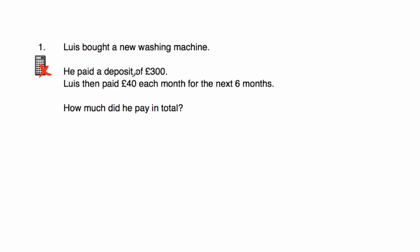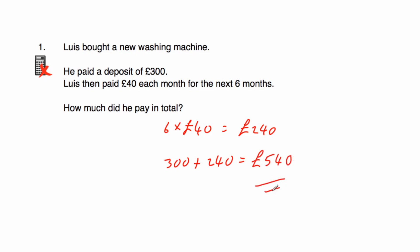Question one: Lewis bought a new washing machine. He paid a deposit of £300 and then paid £40 each month for the next six months. How much did he pay in total? Six times 40 is 240. So he paid £240 in monthly payments. Adding the £300 deposit: 300 plus 240 equals £540. So his washing machine cost him £540 in total.